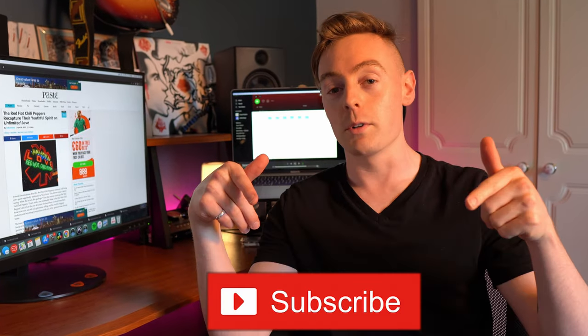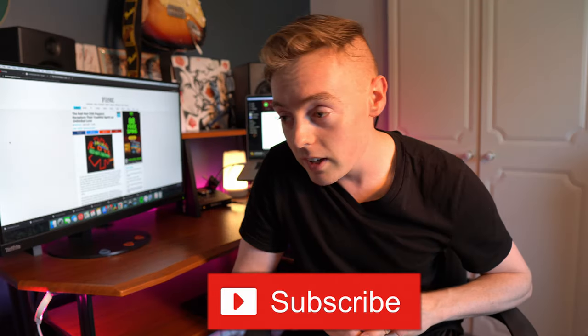What's up everyone, welcome back to another video. Before we get into today's video, if you could hit the subscribe button below that would mean a lot. So today we're going to be talking about John Frusciante's new board — what pedals you need, what pedals you don't need.